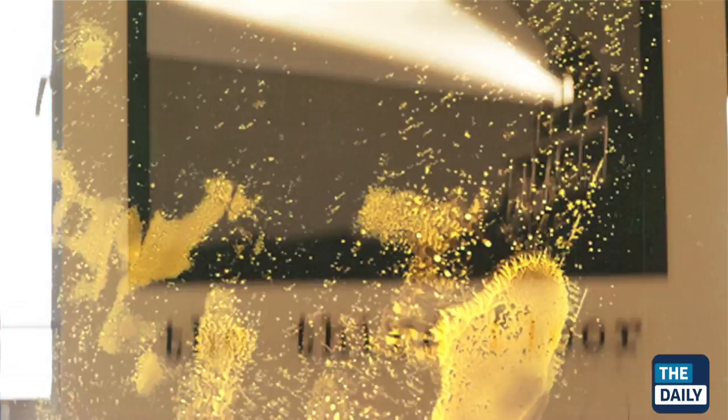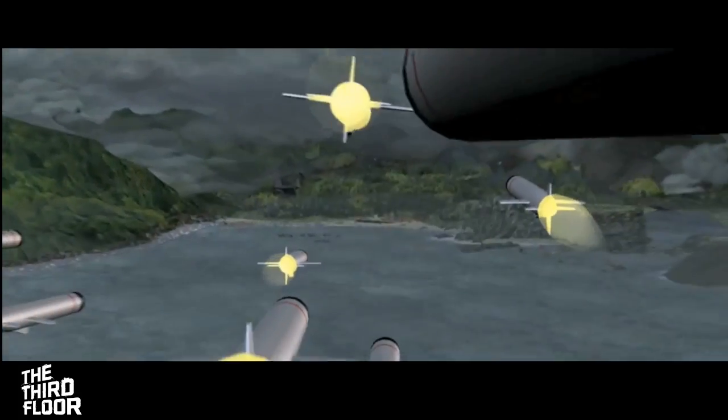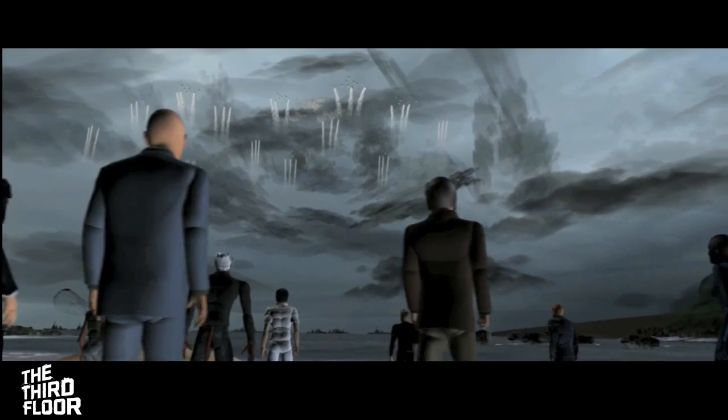My name is Shannon Justison. I'm one of the previous supervisors at the third floor. In terms of X-Men itself, we worked on a number of sequences.